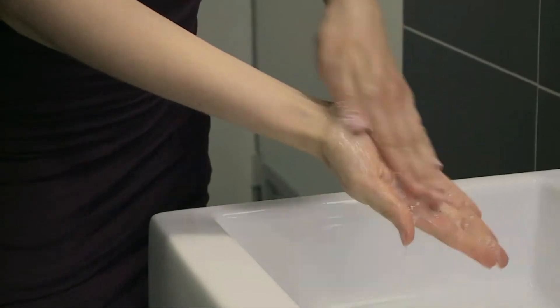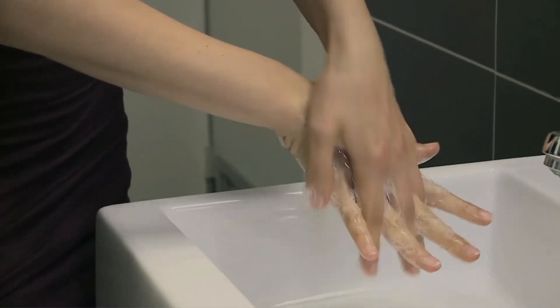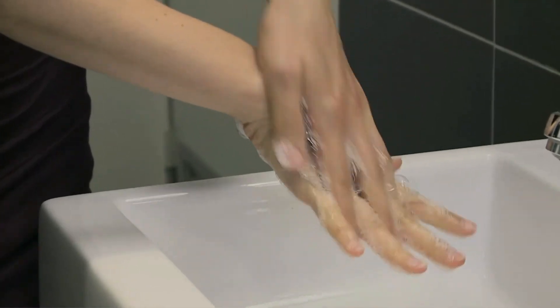The World Health Organization recommends you wash your hands for at least a full minute. The best way to time it out, experts say, is to count to 10 with each different step.